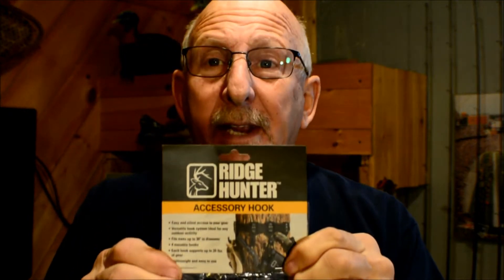I'm going to review for you today the Ridge Hunter. Ridge Hunter was recommended by quite a few of the guys, and I've seen them in some of the videos. They're using them to hang stuff in the trees and they're pretty good products. This one here is available at Bass Pro Shops for $5.99.